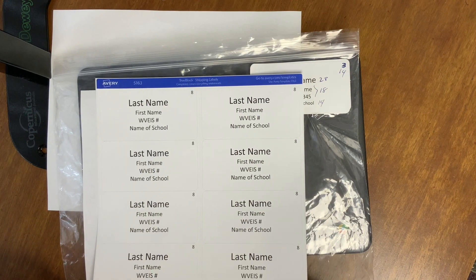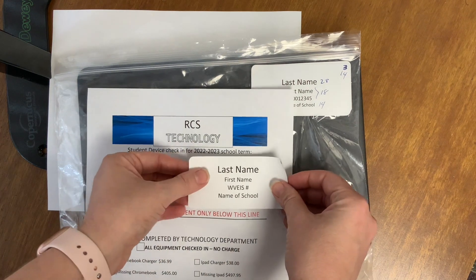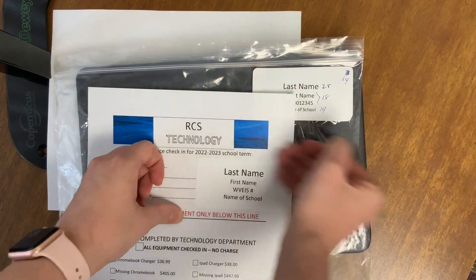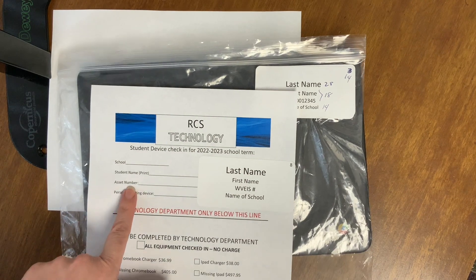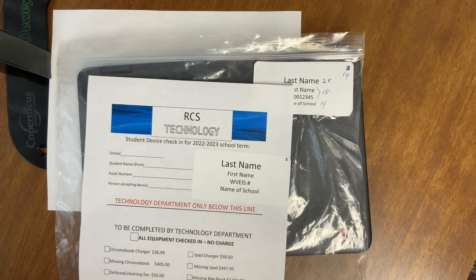This year both sets of labels are the same size. One label is for the check-in sheet and should be placed to the right to allow for the asset number to be written in. The asset number will be recorded by the technician when the device is turned in — it should not be filled in ahead of time.